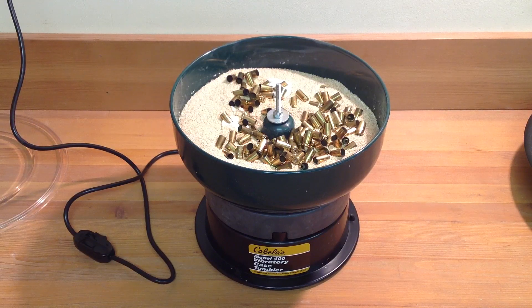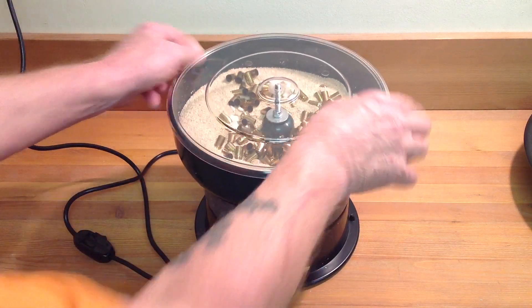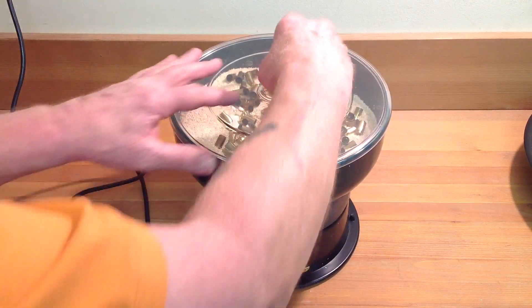The instructions say to set the tumbler on a flat concrete surface, which we'll do right after we take a look and make sure that everything is working as it should.